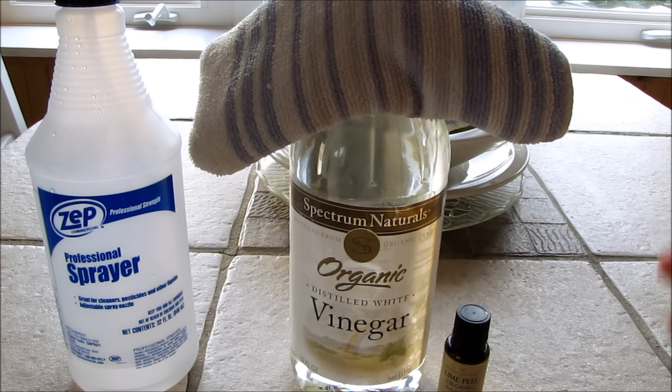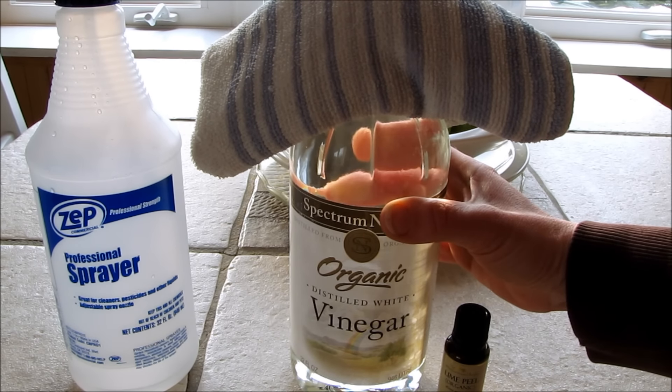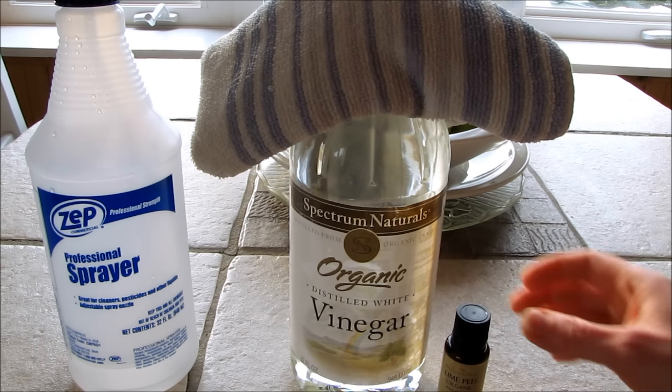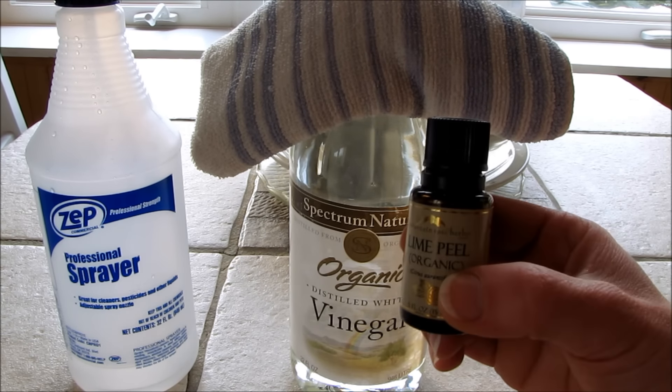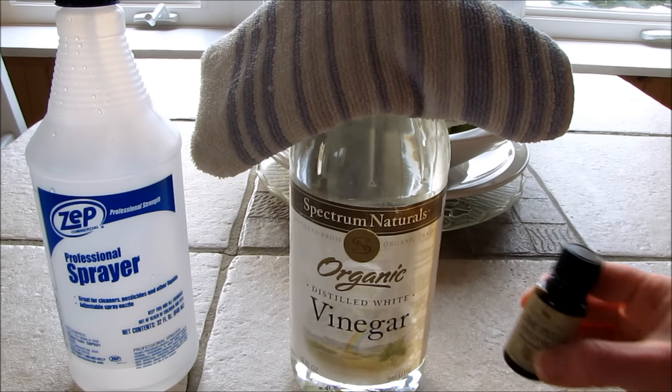For this anti-static spray, all you're going to need is some distilled white vinegar and some of your favorite essential oil. I'm going to use lime — grapefruit is also really good for this.